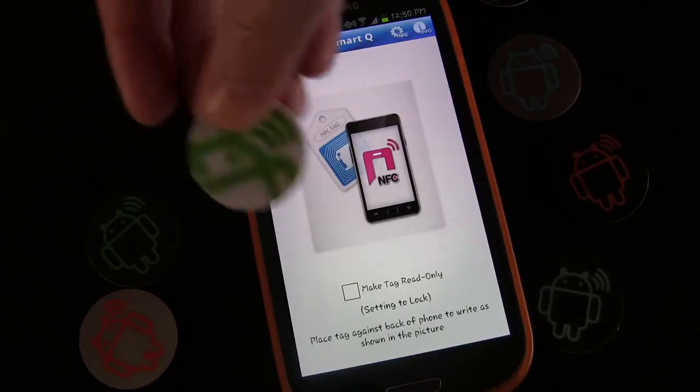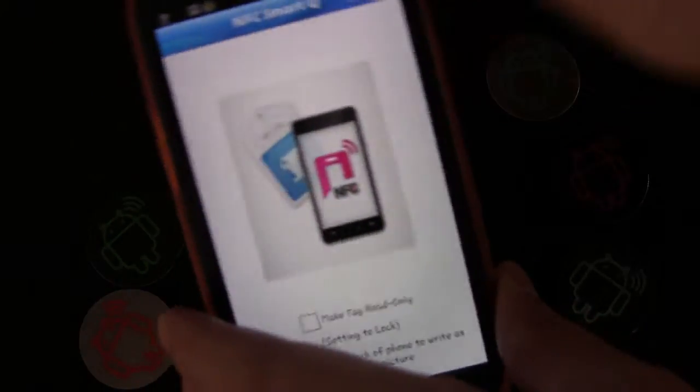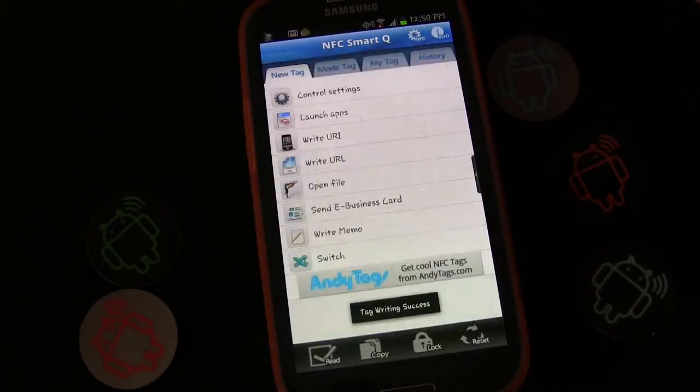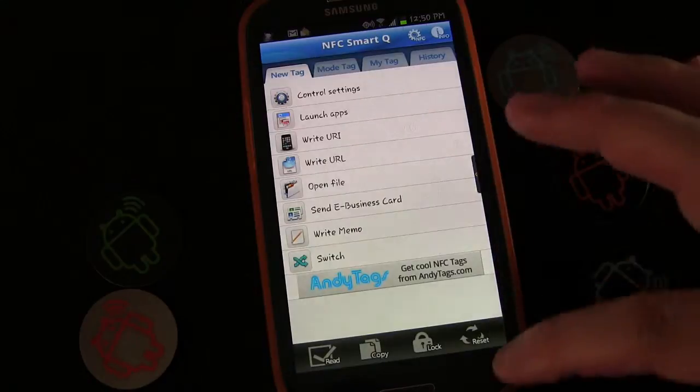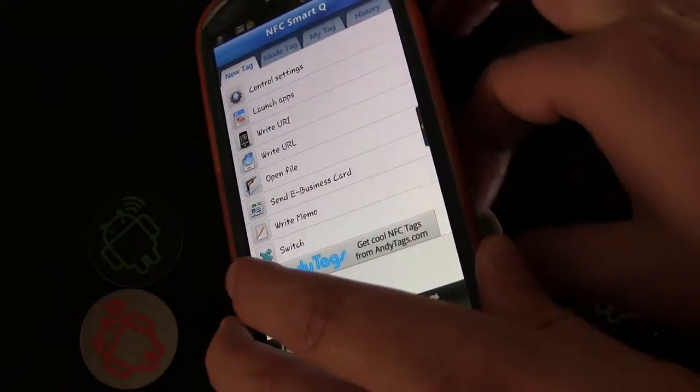We're going to write the tag — I'm going to use this NTAG 203 tag and write it. Tag reading success and tag writing success.